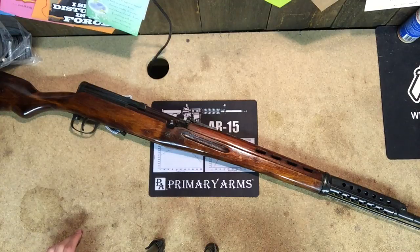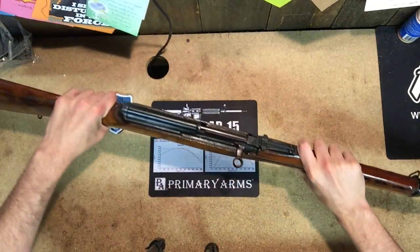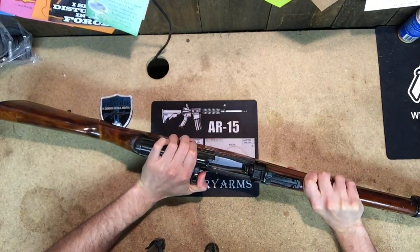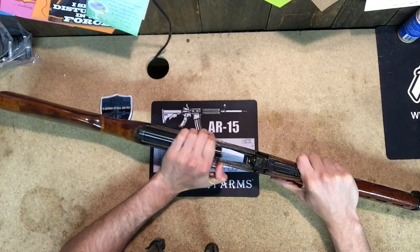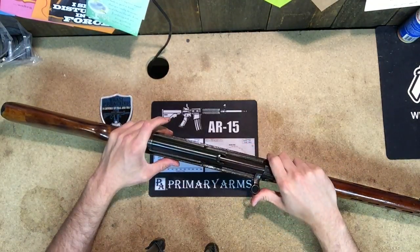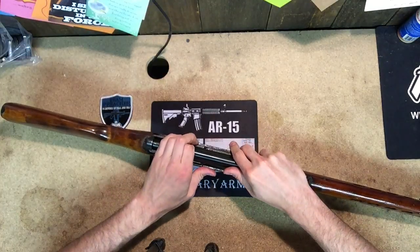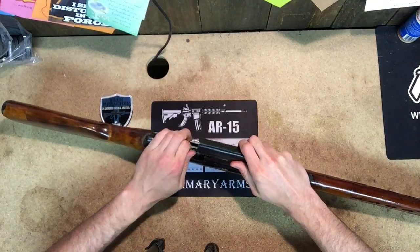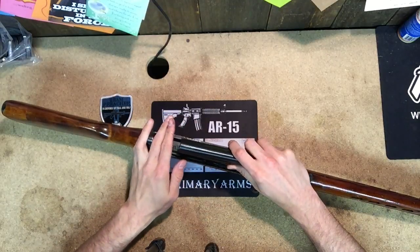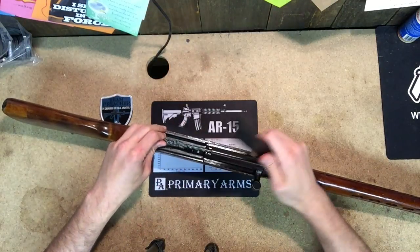Let's go ahead and take this apart. First, let's verify that the rifle is unloaded — I'm visually and physically inspecting the chamber, and it is. So we're going to let the bolt ride home. What I'm going to do is remove the top cover. You're going to slide it back, and it's going to be under a lot of pressure because of the recoil spring. Normally what you want to do is with your finger, the recoil spring is going to hold it right there. When you lift up, just keep your finger right there and then slowly slide down the recoil spring mechanism and the top cover will come off.